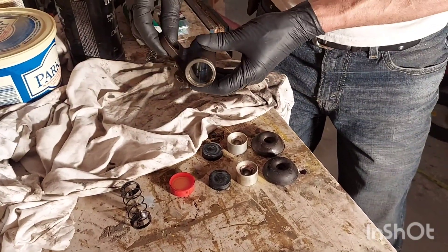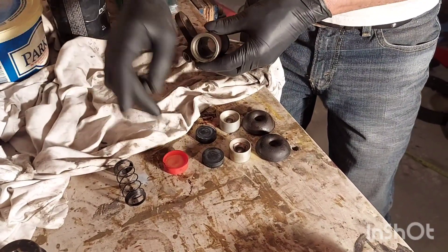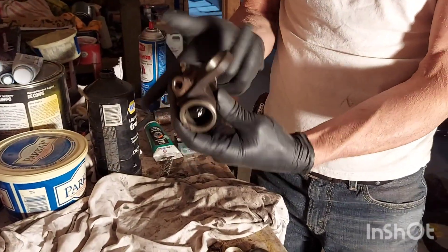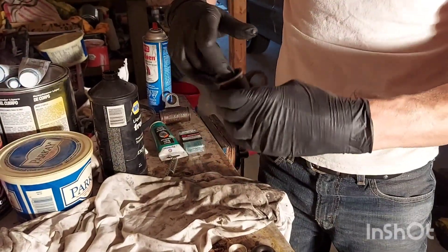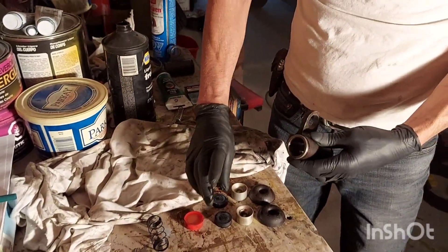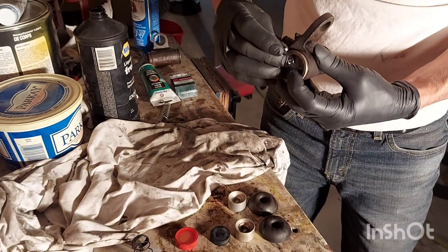We've got all our new parts laid out. Usually what goes on them are these seals. We're going to take a little bit of brake fluid on your fingertip and just give each seal a quick light lube — you want to put gloves on for this; you really don't want this stuff on your skin. Just a light lube — we just want to put these in without hurting them. Start with a seal, slide it in, and get it nice and square.